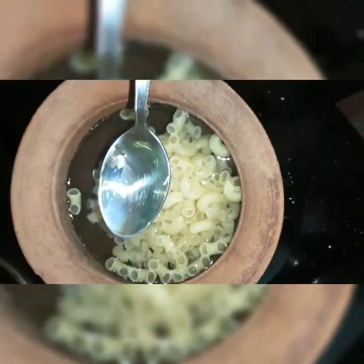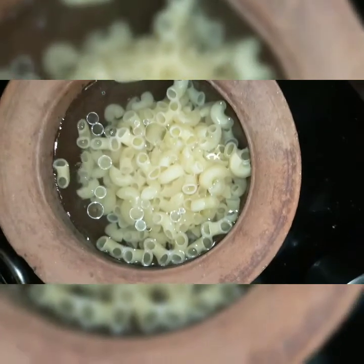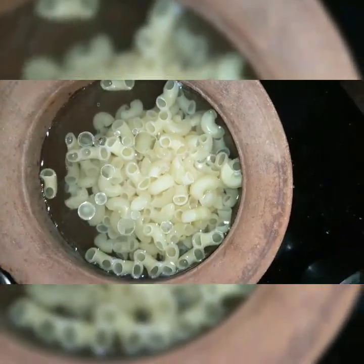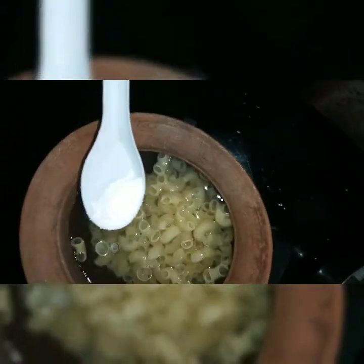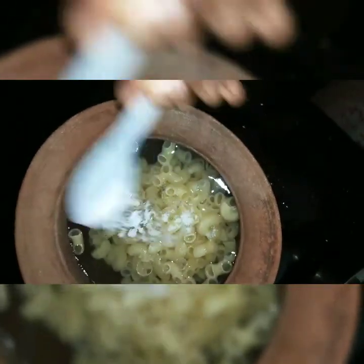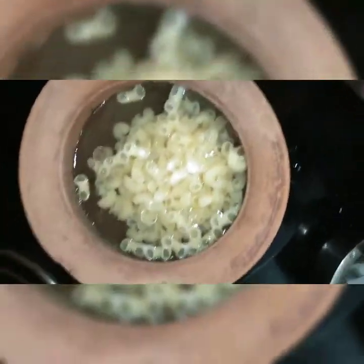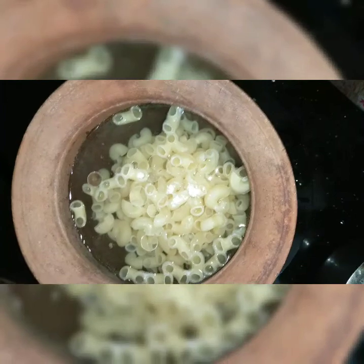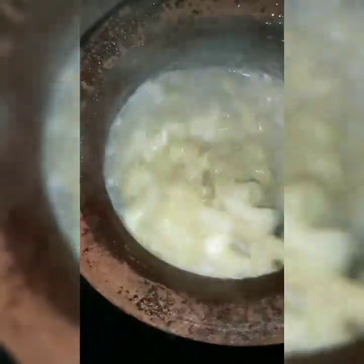I am going to add one full tablespoon of oil. Then half tablespoon of salt. Add a little oil at the bottom of the pan, then add the pasta.